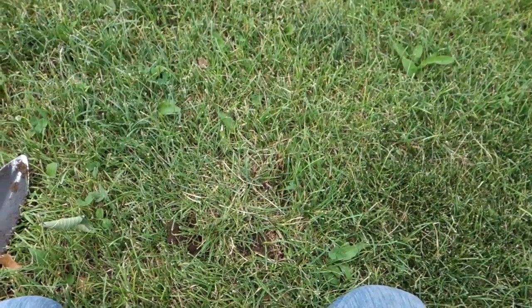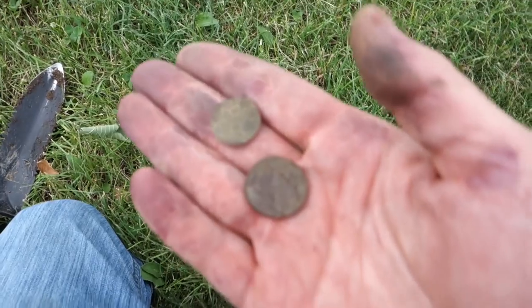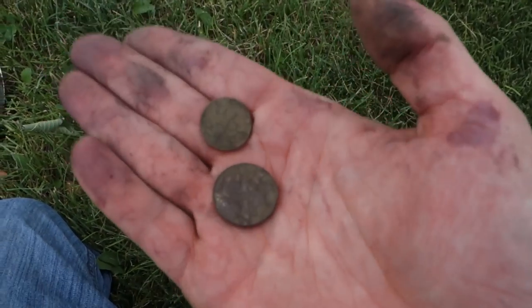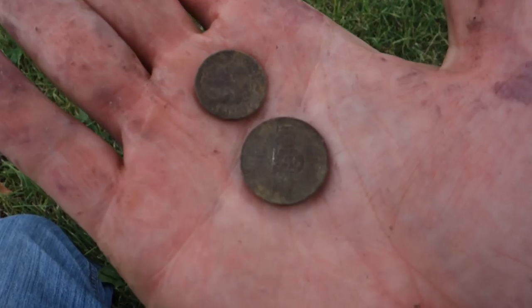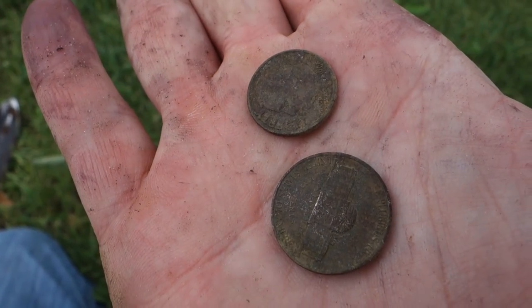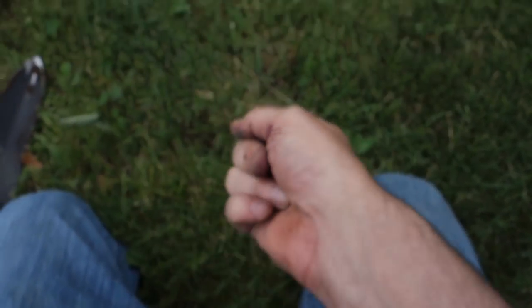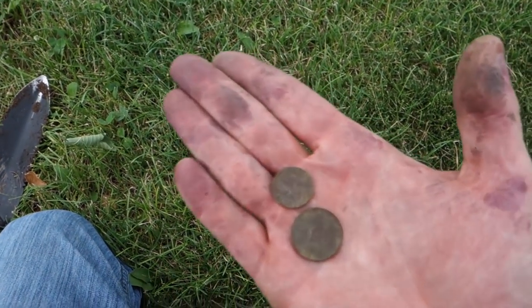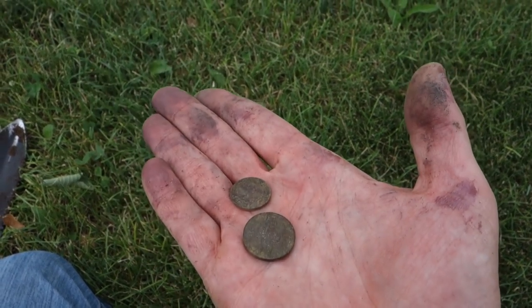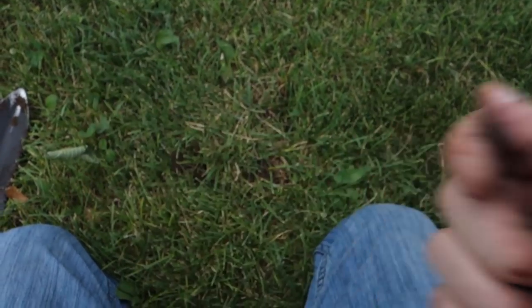These bugs are killing me — I've got bug spray on and they're just laughing at it. Anyway, here's a nickel and a dime, both clad: '98 on the nickel, 2006 on the dime, found in the same hole. Found the nickel first and the penny popped up afterwards when I rechecked the hole — about three or four inches deep. Let's go find some more.